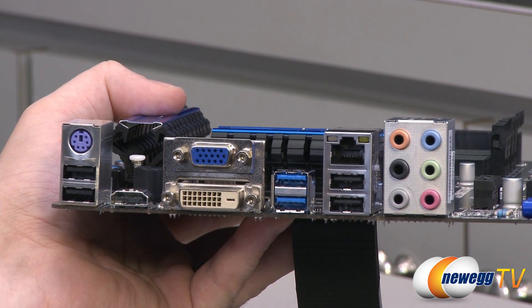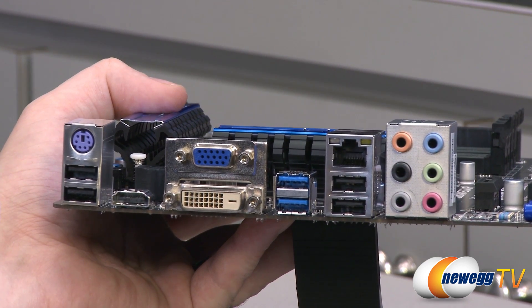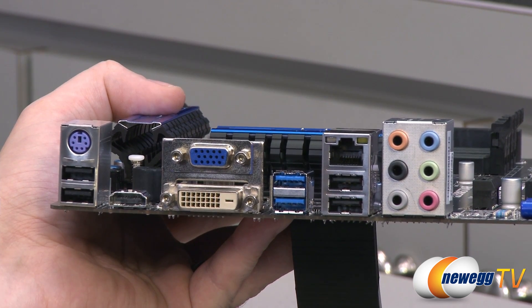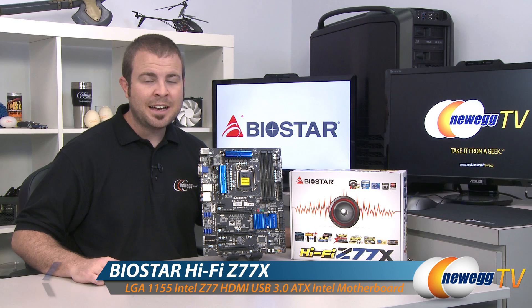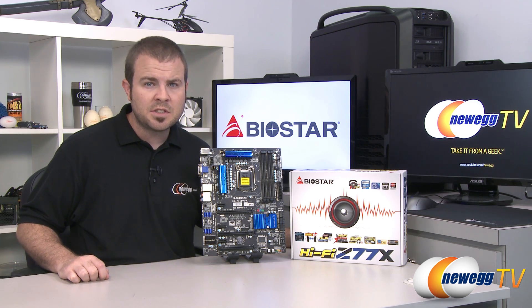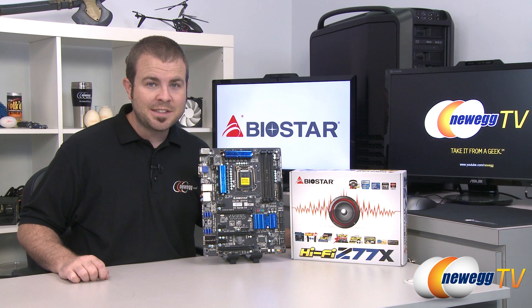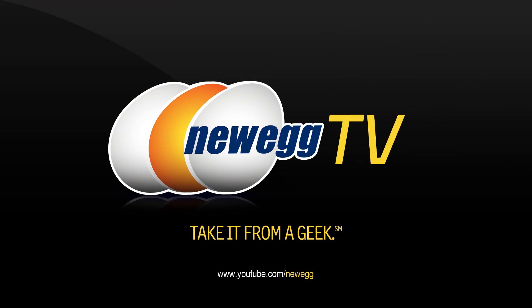You have your analog audio outputs for 7.1-channel surround sound, which you can use with the included calibration microphone to set up multi-channel surround. The codec is the Realtek ALC898. That wraps it up for this video — this has been the Biostar HiFi Z77X, featuring the Z77 chipset and LGA1155 socket for Intel second or third gen Sandy Bridge or Ivy Bridge processors. I'm Paul with Newegg TV — if you enjoyed today's video, head over to our YouTube channel and subscribe for more tech videos. Thanks for watching!